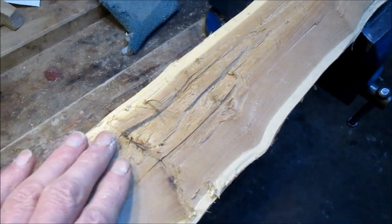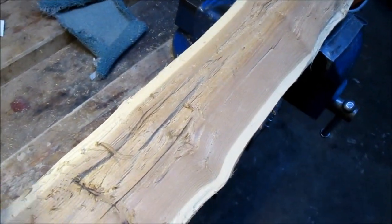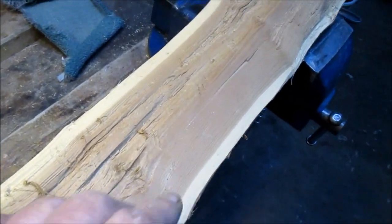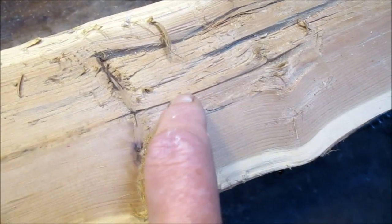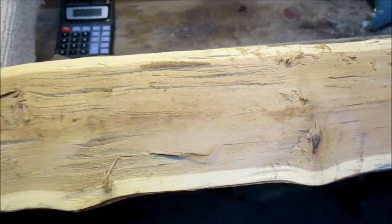I know the timber's good, but compare it with this — chalk and cheese. You could show the two side by side and someone would say 'I bet that's Italian yew' — but you just can't tell. There's a little bit of pith there, that's the centre of the log. Looking forward to working that. That's it for now.